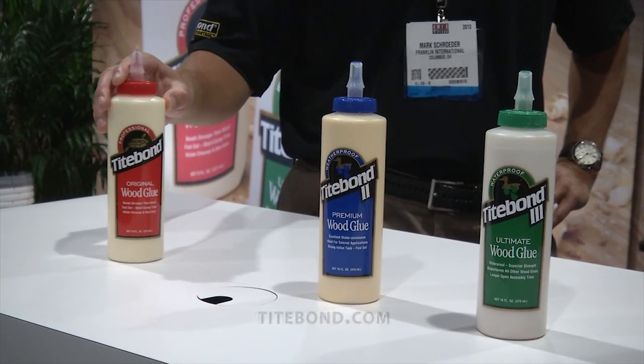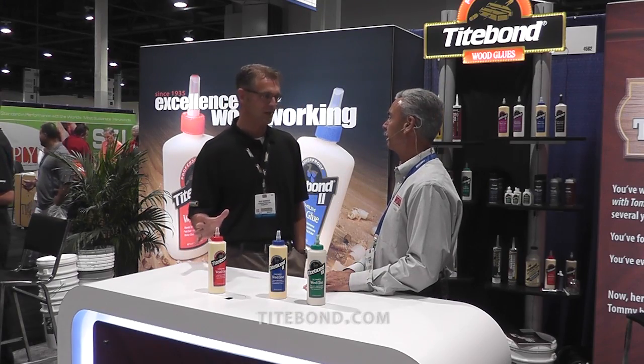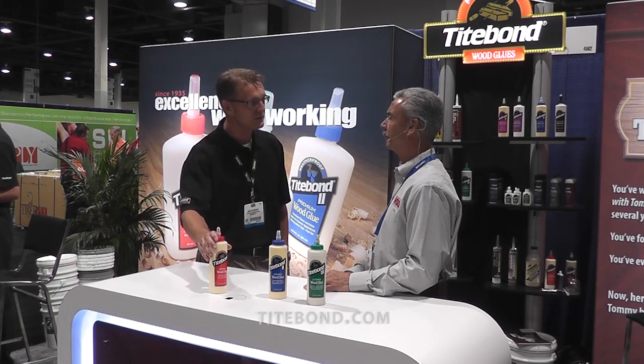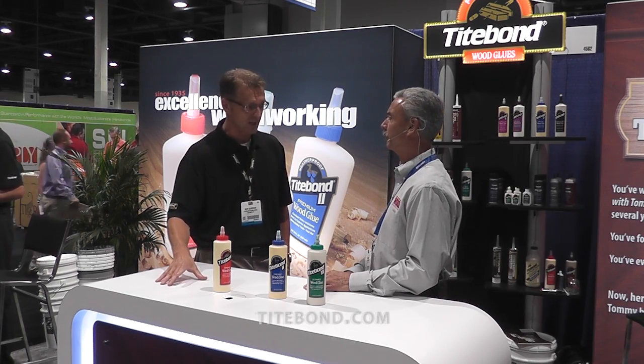Here they are. So if we look at this one here, this is Titebond Original, and it really set the standard years ago for PVA — polyvinyl acetate — wood glues. The product's been around for almost 60 years, a longtime favorite of carpenters and craftsmen alike. Now it's an interior wood glue only, so it's not to be used in exterior projects.